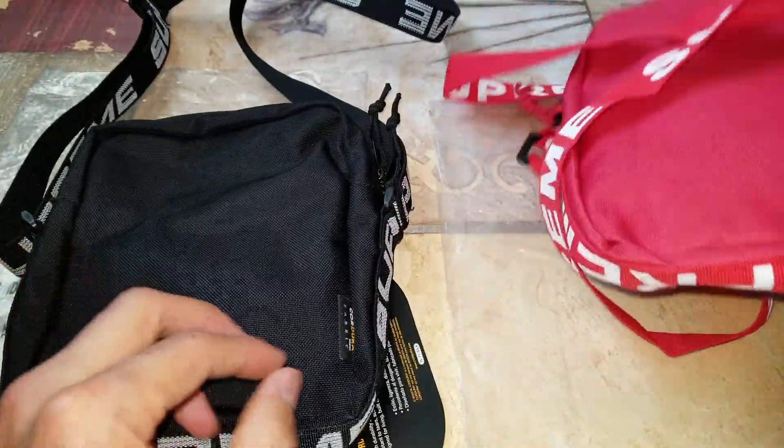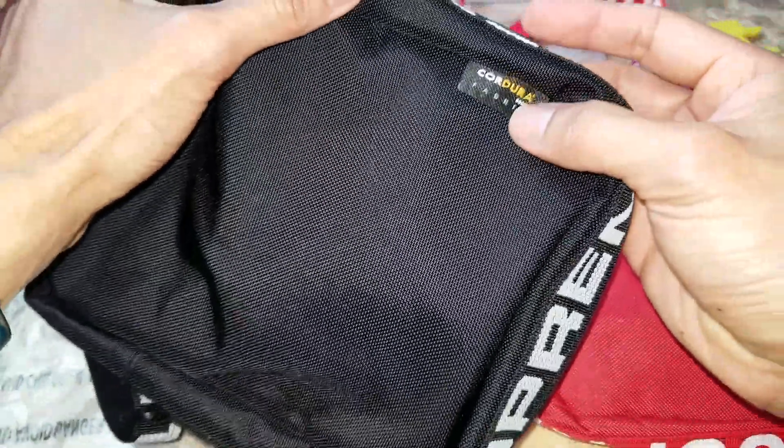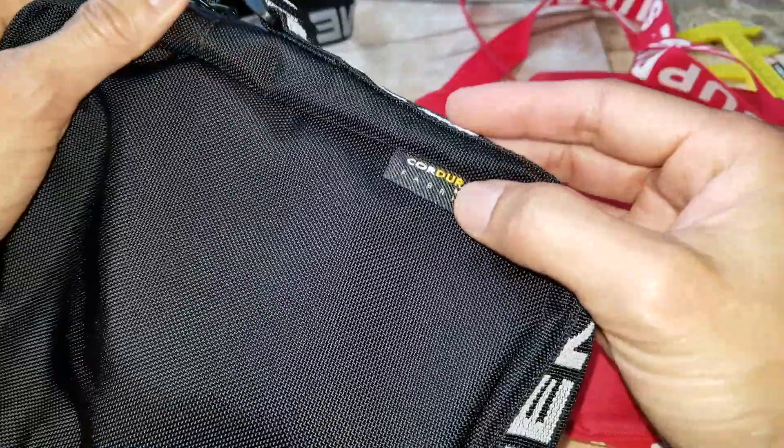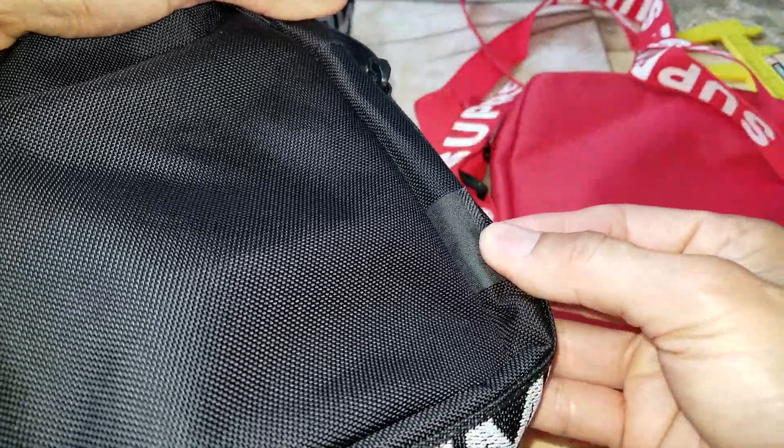On the back of the authentic bag it's supposed to have the Cordura brand fabric label. On the back of the fake one it's completely plain — no label at all.